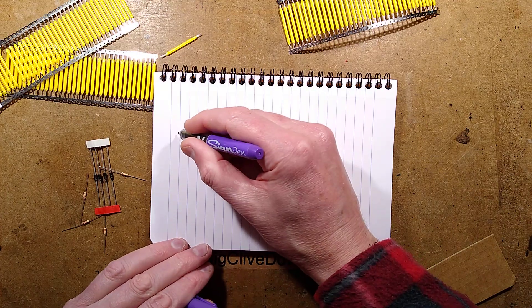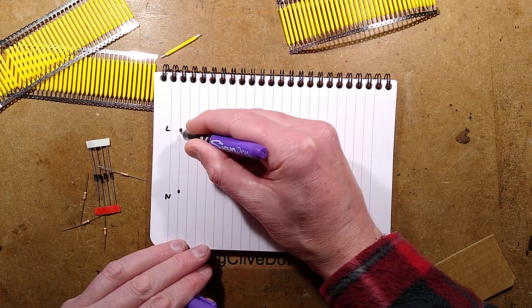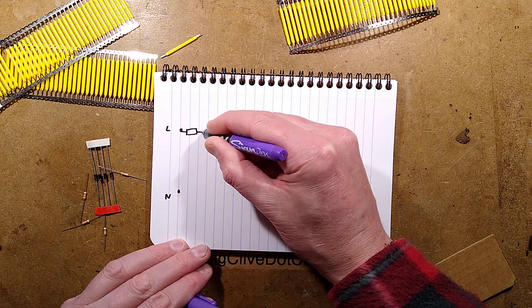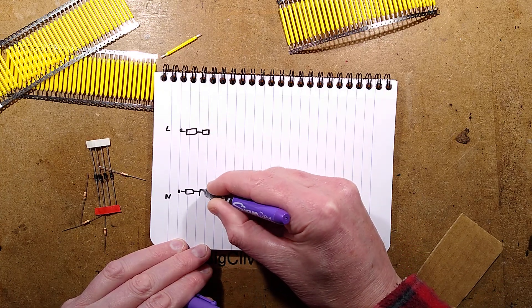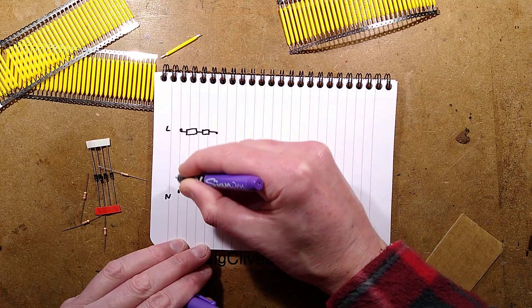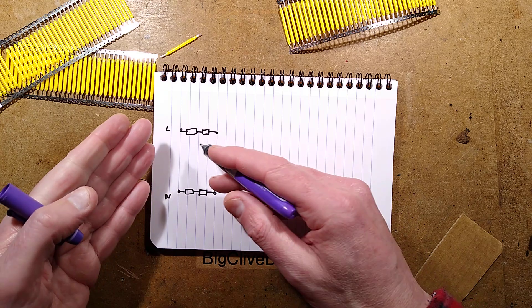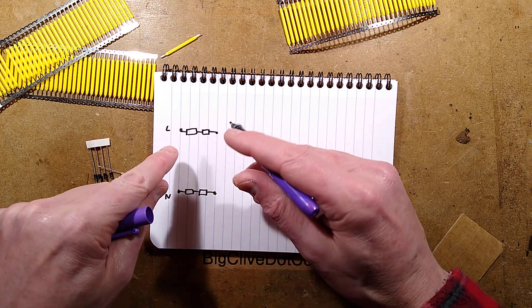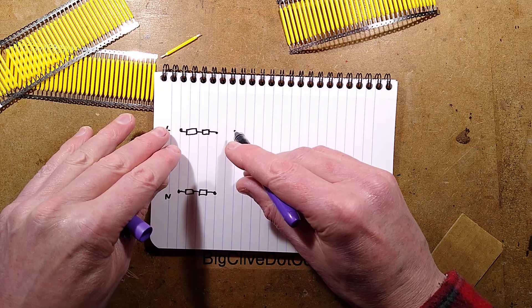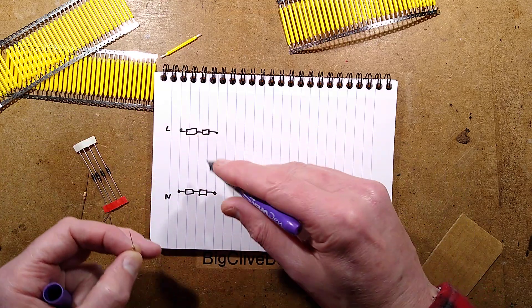I'm thinking of getting the mains supply — yes, it will involve open connections — and putting a couple of resistors on the neutral and a couple on the live. This is just for safety. The reason I'm using two resistors on each leg is it spreads dissipation, and also it increases the voltage rating. A quarter-watt resistor is only rated for about 150 volts, so it's a safety thing.